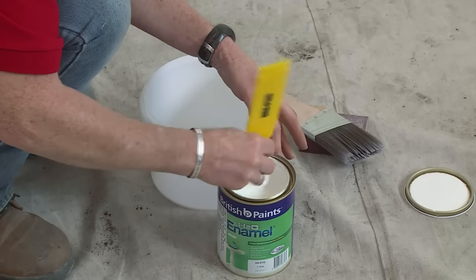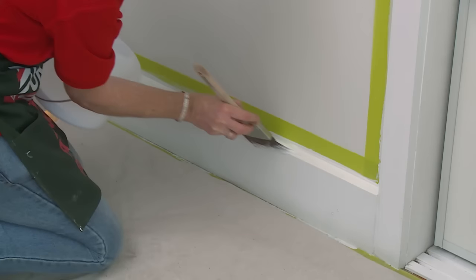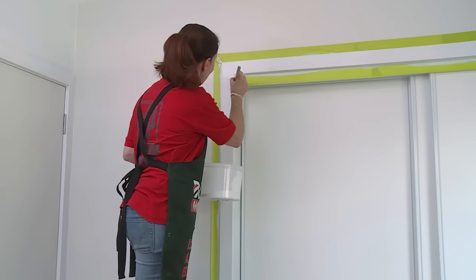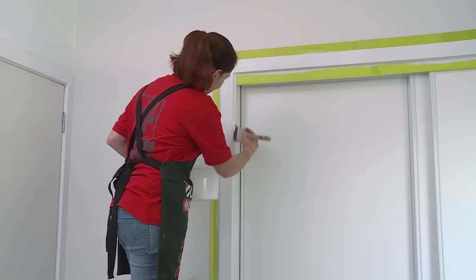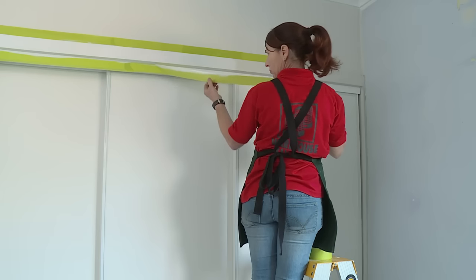I've chosen a semi-gloss enamel for my top coat. It'll dry nice and hard and be lovely and durable. You apply your top coat the same way that we did the undercoat, starting with the fiddly bits first and working your way down the flats of the surface. Now that's done, all we have to do is wait for the paint to dry, then peel off our tape and that's how you paint trims.